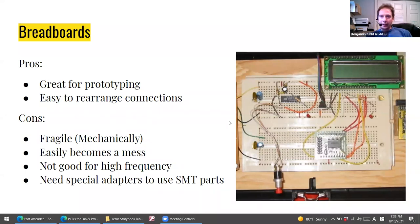A breadboard is generally speaking a temporary way to do things. It's good for prototyping — you can obviously move things around quite easily because you basically have a board full of sockets. The things going against it for a more permanent arrangement: it's pretty fragile. It's easy to catch a wire with your elbow and pull it out. It can be very messy, and generally speaking it's not good for anything above a few hundred kilohertz, so RF is limited on a breadboard.